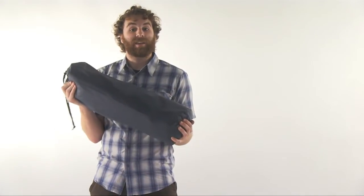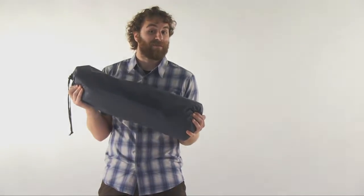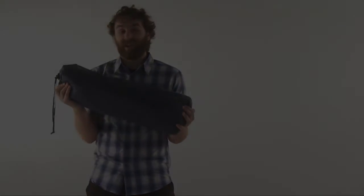A dependable all-around tent for three-season use, you'll be hard-pressed to find a better tent for a better deal than the Ajax 3. Check it out online today.